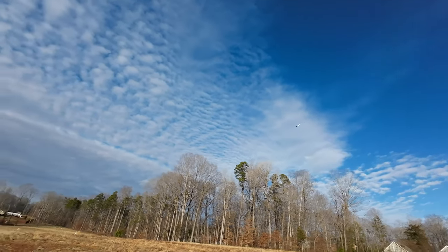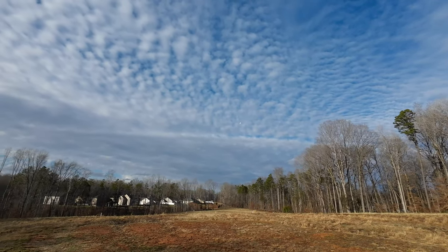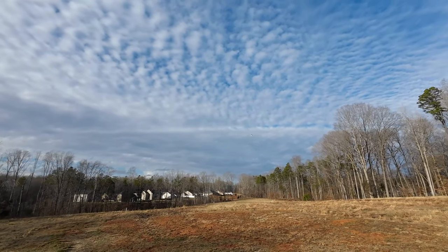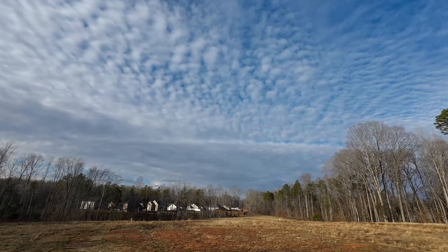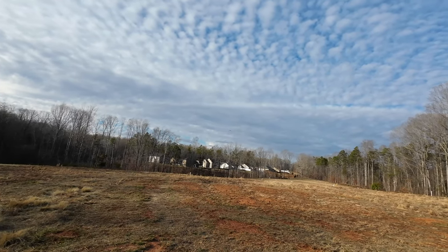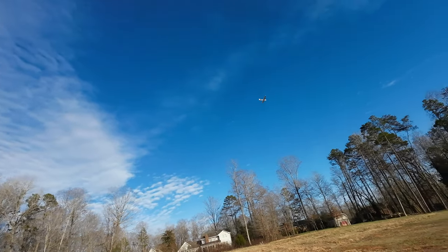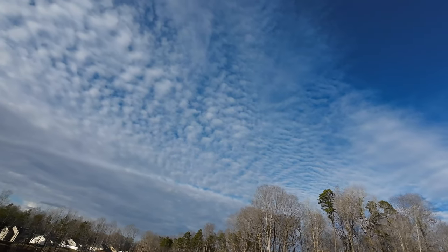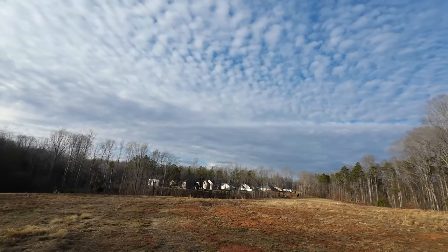All right, taking her up for a little pass. Now I'm ready — take her up full throttle. Do it again, full throttle. This is just gliding right now, not flying bad with the added weight to the right wing. Full throttle.